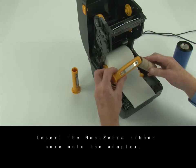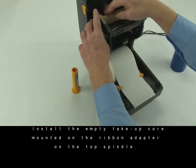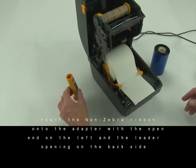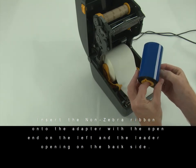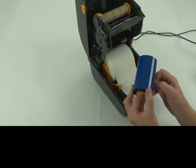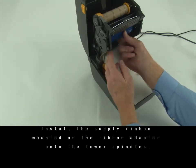The adapter uses an empty core from a non-Zebra ribbon. Insert the non-Zebra ribbon core onto the adapter. Install the empty take-up core mounted on the ribbon adapter to the top spindle. Insert the non-Zebra ribbon onto the adapter with the open end on the left and the leader opening on the back side. Install the supply ribbon mounted on the ribbon adapter onto the lower spindles.